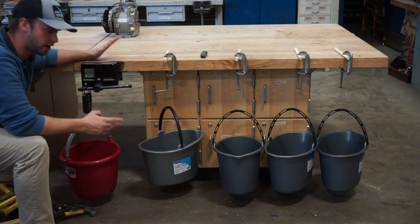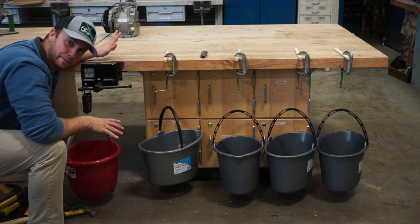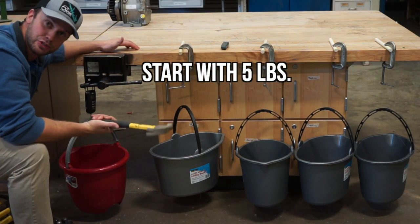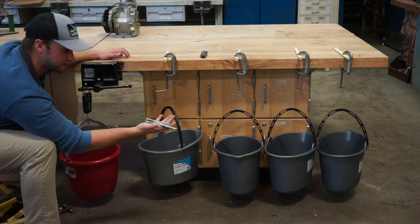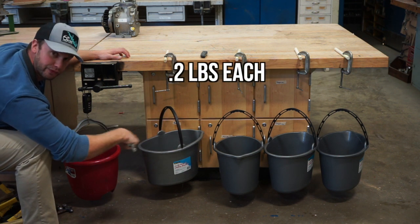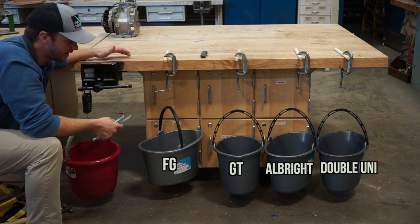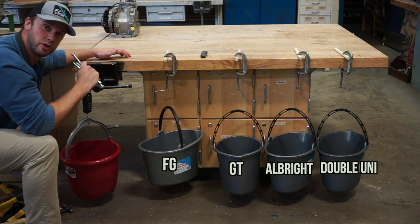All right guys, we've got our setup here. This is my bucket that I'm going to use to weigh out all my materials for these other buckets. The first thing I'm going to do is weigh out five pounds of hammers — I know it's goofy, but it's what I got. And then I've got cap screws; these cap screws each weigh 0.2 pounds. So I'm going to put five pounds in all the buckets, assuming they can all hold that — it's all 10-pound line — and then I'm going to go up by 0.2-pound increments and we'll see which one is the strongest.